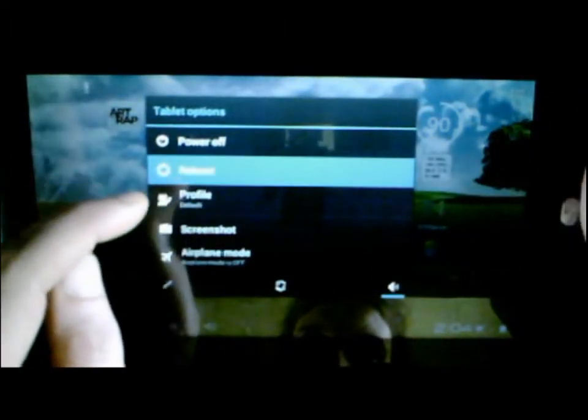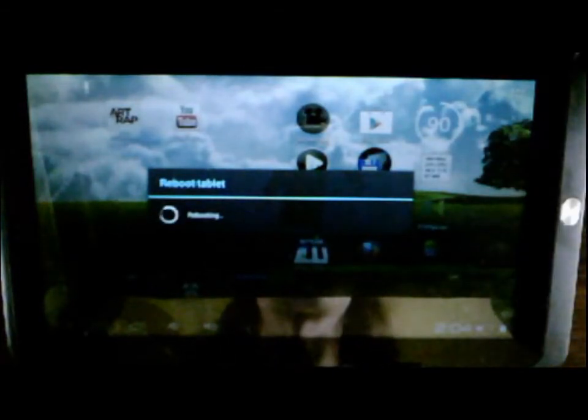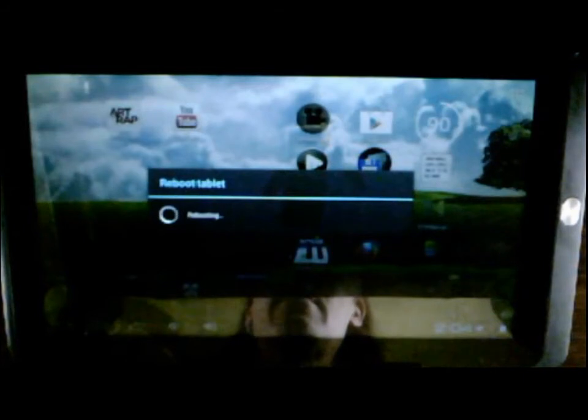After that, reboot. The boot animation is okay, though it's a little bit squashed, so the Android logo looks a bit fatter. Rebooting now.